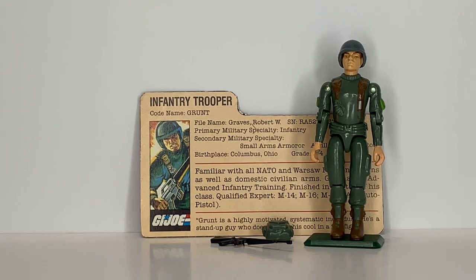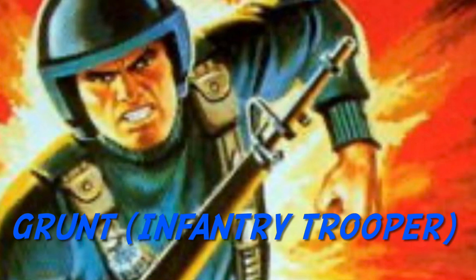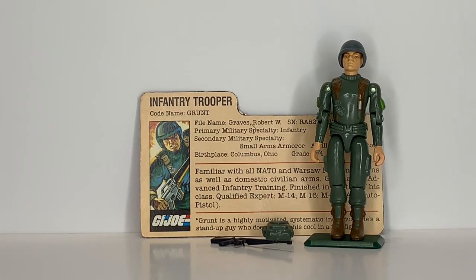It's Morton Joe 245 here, back with a review. Today we're gonna look at Grunt. I tried to upload a little more often, but unfortunately this week has been a little hectic — we had a storm and several things going on.